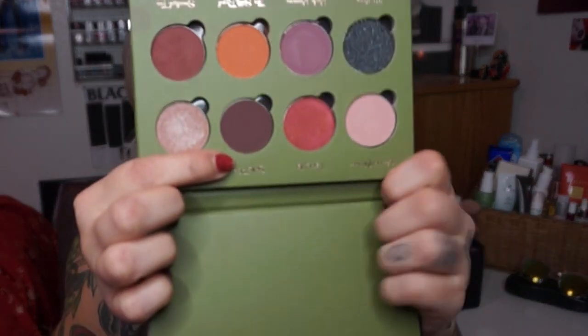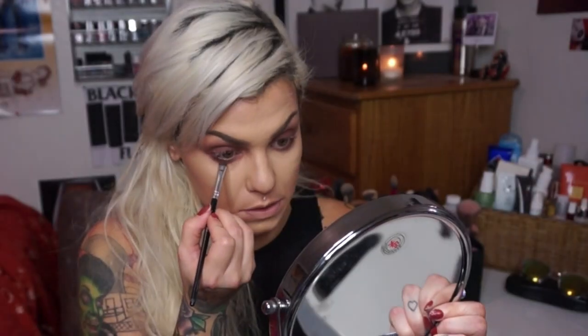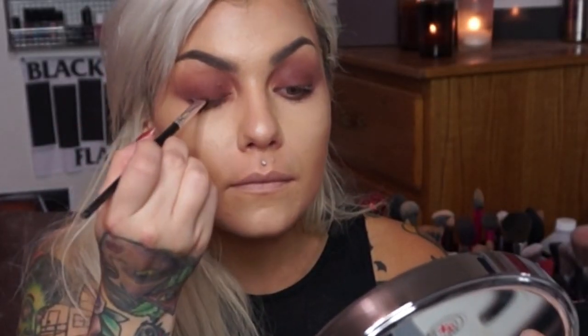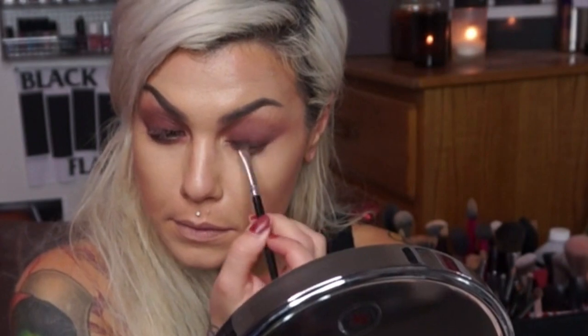We're going to take this shade called Saki Plum — also a matte shade — and we're just going to put this right along the bottom lash line, as close as you can get to those lashes. I'm not extending this out though, just keeping it right up there. And then the same on the top. Any old small brush will do, even a no-name — as long as it gets on there, it's fine.